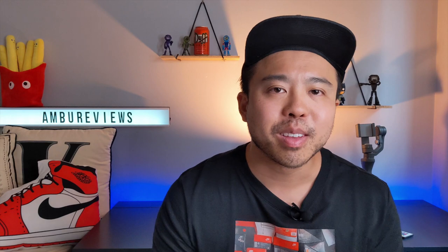So that's it guys. Thanks for watching. Please help the channel out — hit that subscribe button, hit that like button. And let's see what these guys look like on feet.